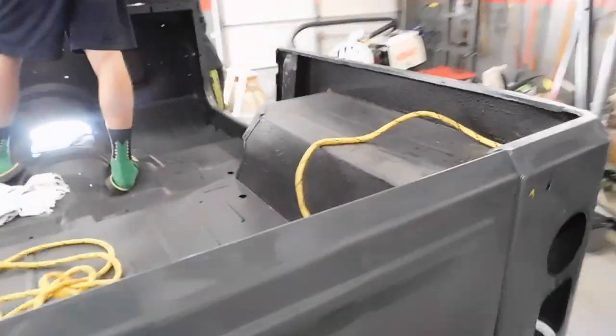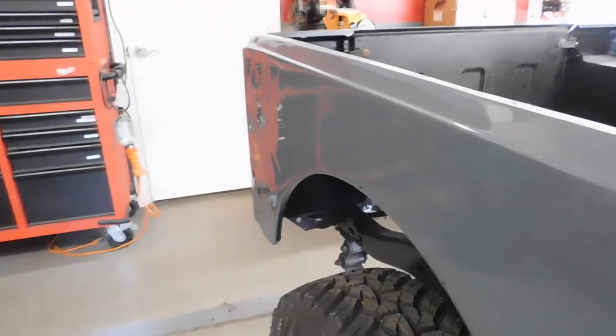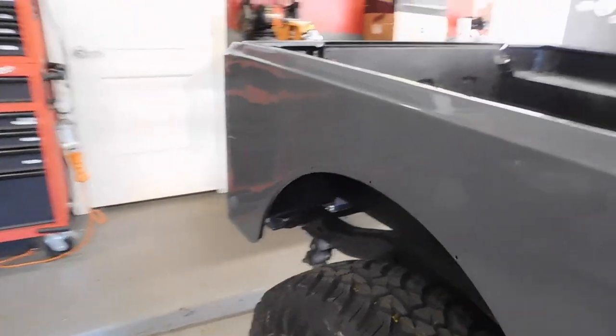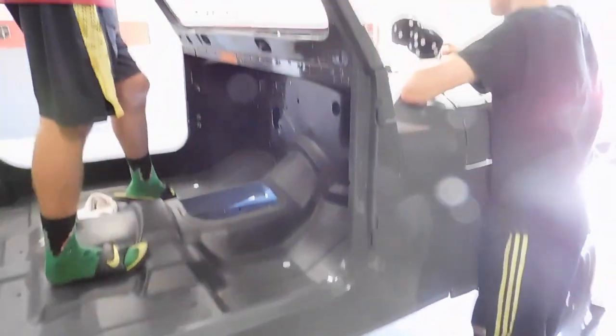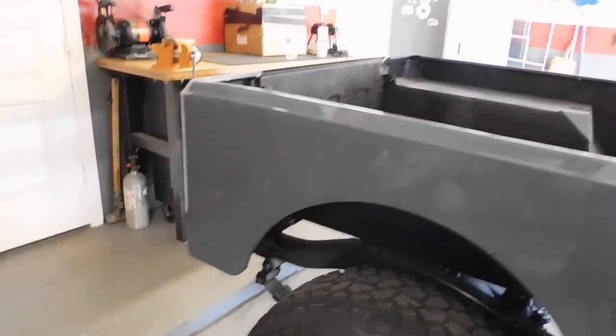I plan on beating this thing off-road, so it's exactly what I want for paint. It looks really good with the Monster Liner. Tailgate looks good. This was our trouble panel — you can see that wave on camera. But overall it looks really, really good. I'm really excited. The dash and stuff came out good too.